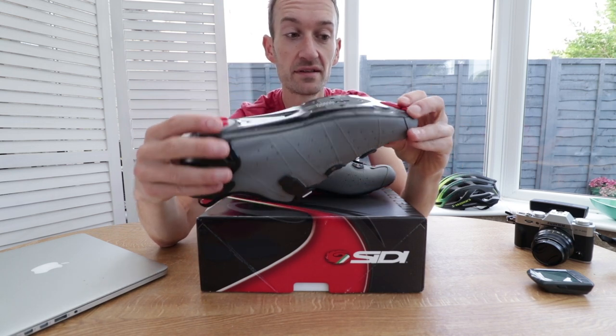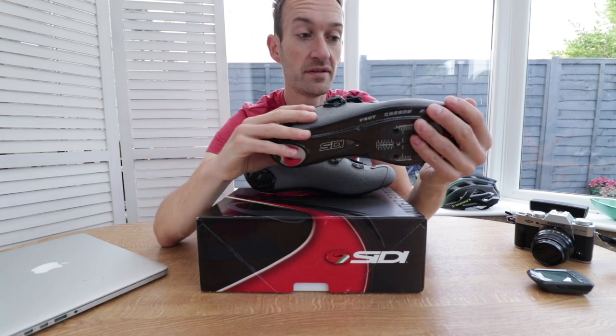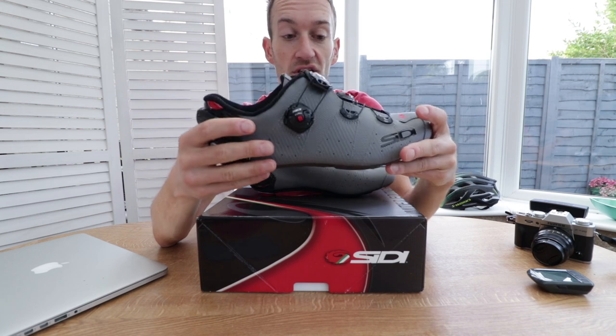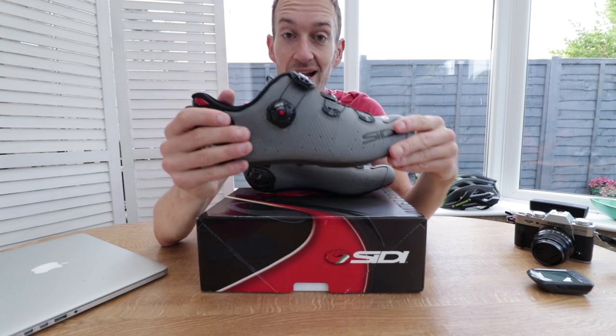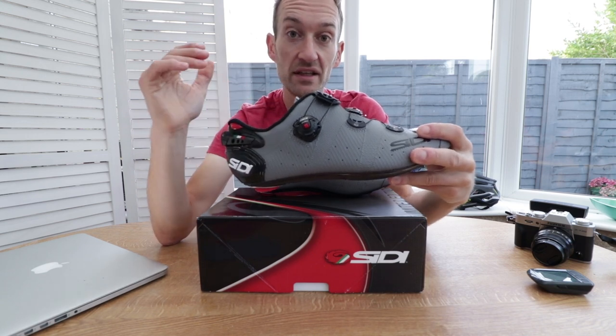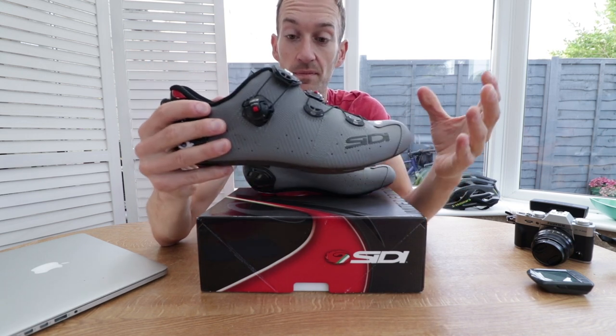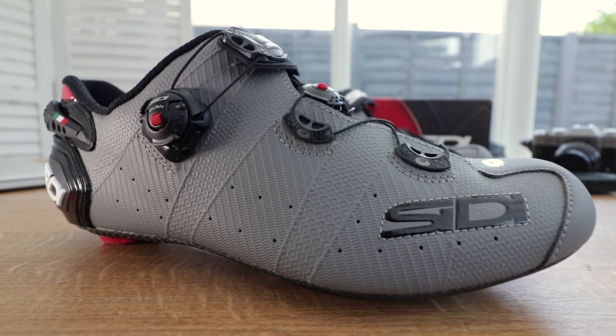So that's the City Wire Two shoe — full carbon fibre sole with an adjustable vent at the front. In a nutshell, it's an update to a classic that's been around a long time, taking some development cues from the Shot introduced last year. It looks like a good shoe.